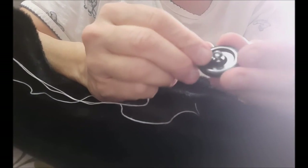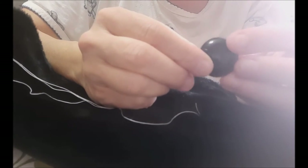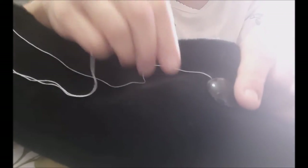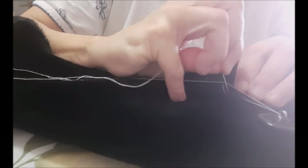Once you've run it through a few times and it feels pretty sturdy — you can pull on it and it doesn't come out — then you're going to take the button. The reason the thread color doesn't matter with this particular button is because the buttonhole is underneath the button, so the button is going to cover all of that. Take the needle and put it through the loop on the button, put your other finger on top to hold it in place, go underneath the button with the needle through to the other side, and try to come in somewhere close to where you were just sewing.